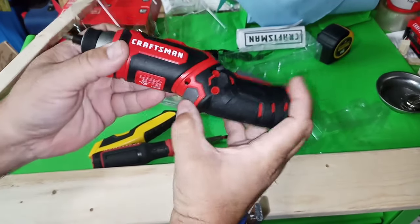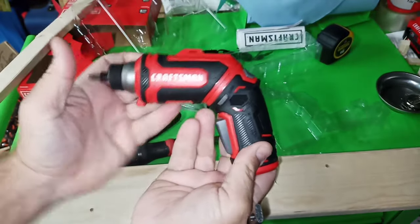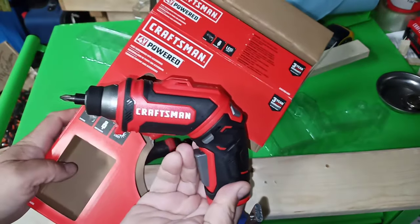Greetings ladies and gentlemen. Today I got the Craftsman 4-volt pivot-powered screwdriver. I'm going to open it up, unbox it, check it out, see what this thing can do.